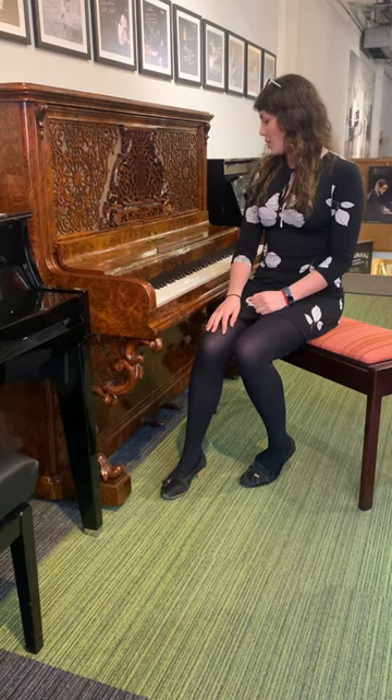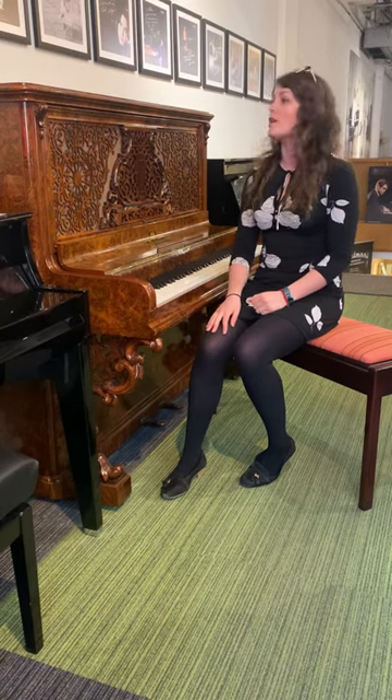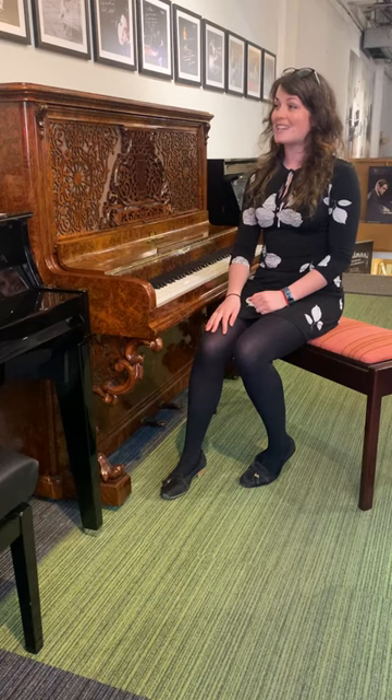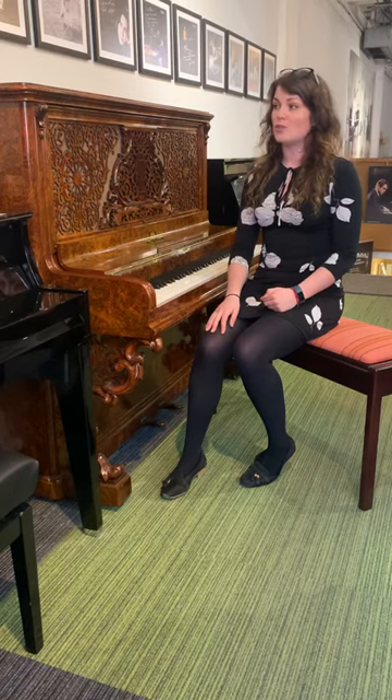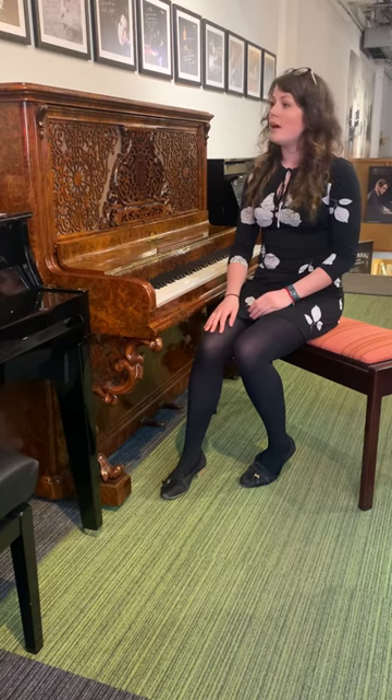So here we have a look at a piano by the British company Kirkman. This piano was actually originally built in 1874 and has been with the Forsyth family for years and years. Unfortunately it was beyond economic repair, so it just really wasn't worth actually redoing the Kirkman itself.